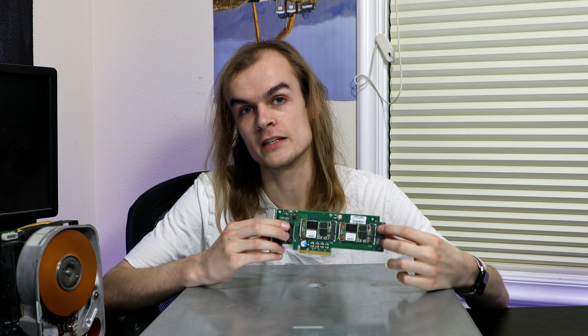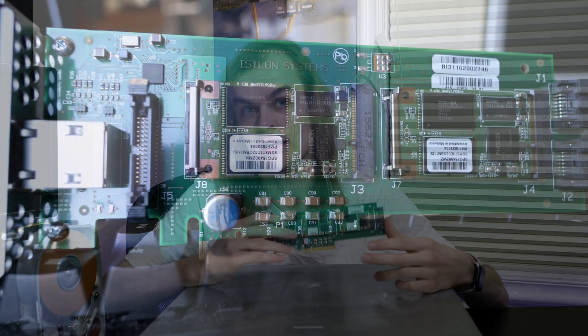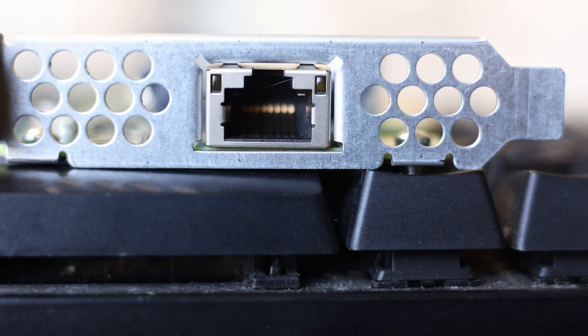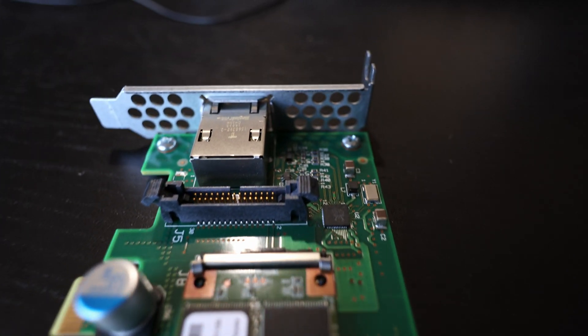Today I'm going to be taking a look at another one of my eBay finds. This is a PCIe card that's intended for an EMC Isilon system, with two mSATA drives, likely for boot, and an Ethernet port, a PCIe slot, and two more SATA ports on the back.